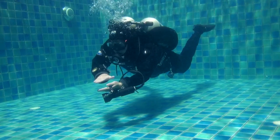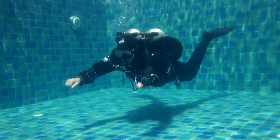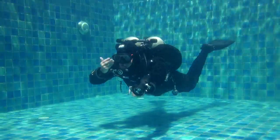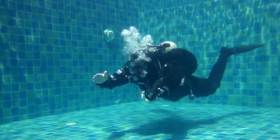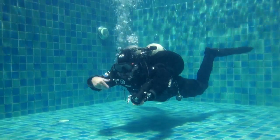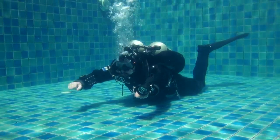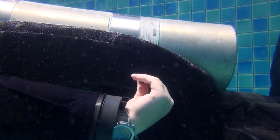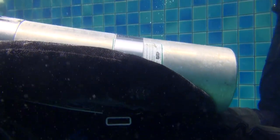Let's look at buoyancy and trim in a little more detail. A good test is to lower yourself to the bottom using only your breathing control. The first thing that should touch the bottom is your stomach. If your knees touch first, your trim is off balance. Watch as the diver exhales and their stomach touches the bottom. Remember that as technical divers we use our kidney dump to control the dumping of gas from our buoyancy systems. This keeps us in a perfect trim position.